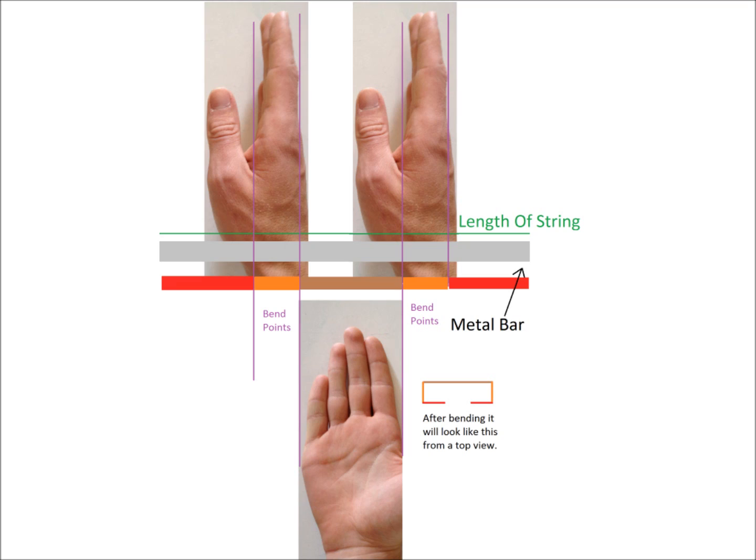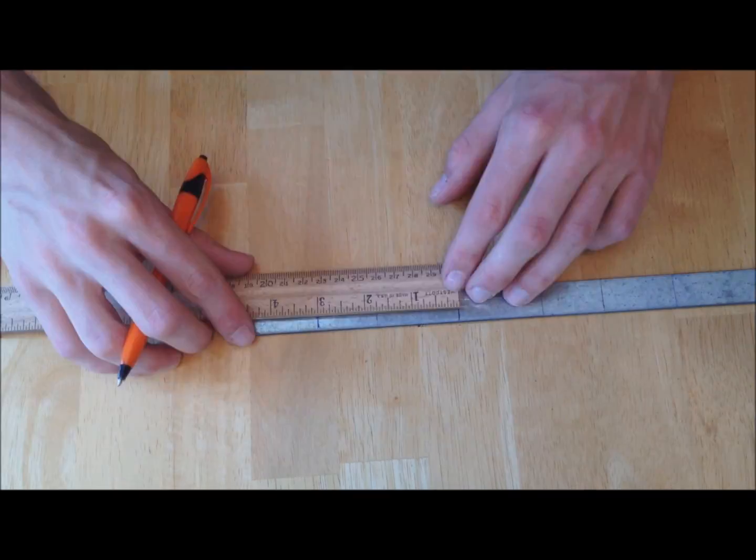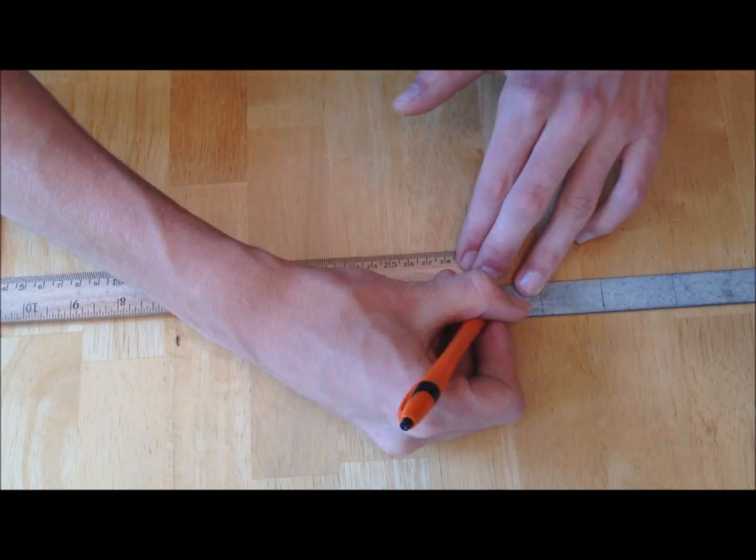Draw lines on the metal to match the purple lines on the drawing. All these measurements are based on the size of your hand. Draw a line across the center of the piece of metal, then put a mark on each side of it one finger width away.